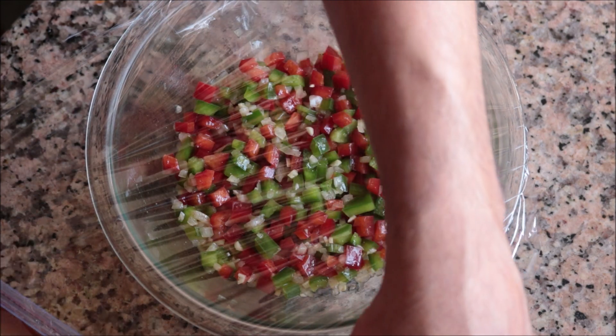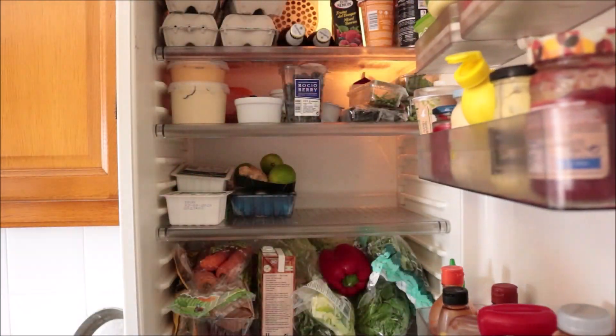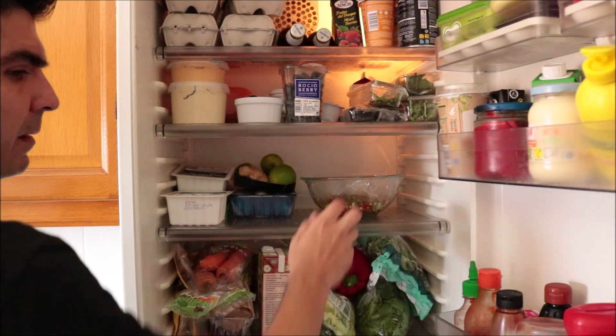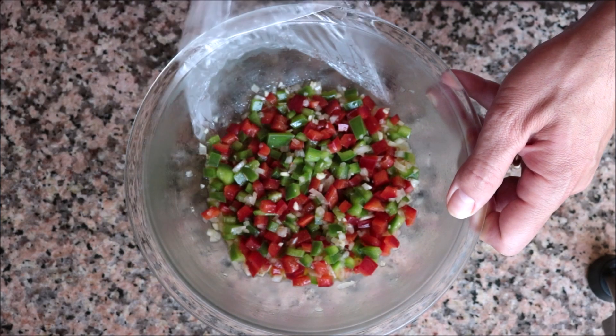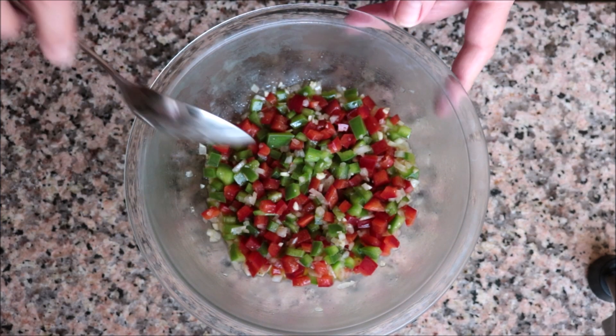Once everything is well mixed, cover the bowl with some plastic wrap and place it in the fridge for at least 30 minutes — this is enough time for all these flavors to marinate together. After about 30 minutes, take the bell pepper salad out of the fridge. Look how beautiful this turned out!